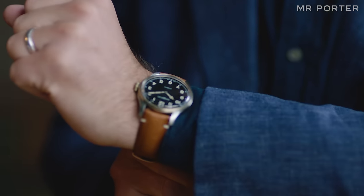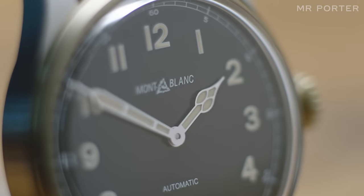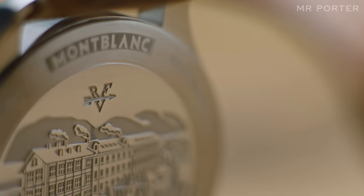One of the things that's particularly significant about this watch is that it's bi-colour — a beautifully satin-finished stainless steel with a bronze bezel and a bronze crown. That's a really unusual mix, and it's the first time that Montblanc have brought the two materials together, which makes it a hugely successful piece of watch design.